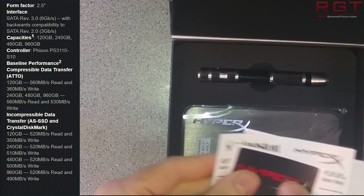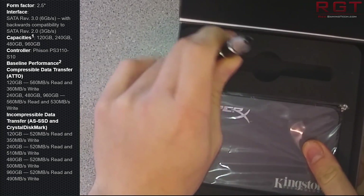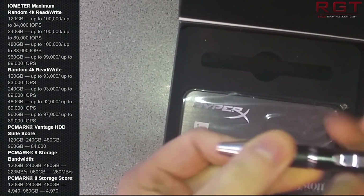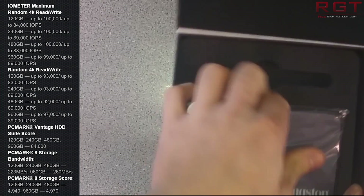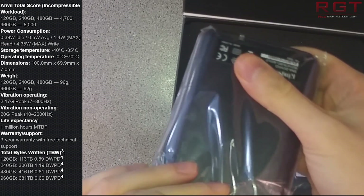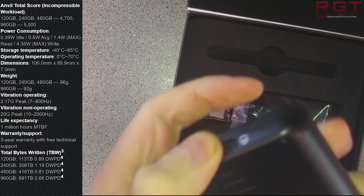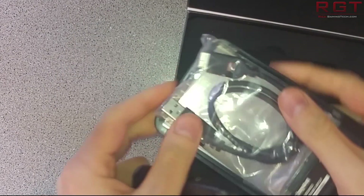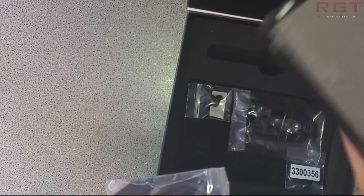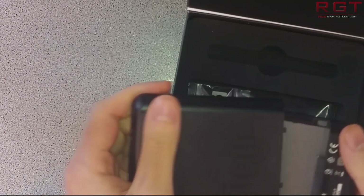Kingston boasts that the drive is capable of a read speed of 560MB/s and a write speed of 530MB/s, and thankfully throughout our benchmarks you'll see that these claims are very much backed up. The drive uses a PS3110-S10 controller, which is a quad-core solution featuring enterprise end-to-end data protection and can handle up to 100,000 random read IOPS and 90,000 random write IOPS. Combined with Toshiba's A19 MLC toggle mode flash, the drive is probably going to push the limits of what a SATA 3 port is capable of, at least in best case scenarios.